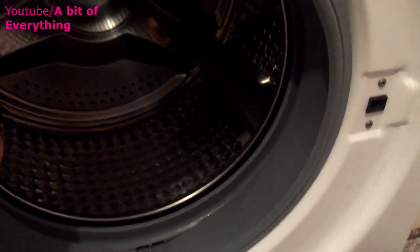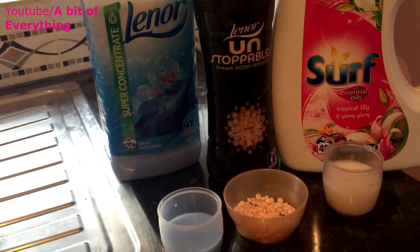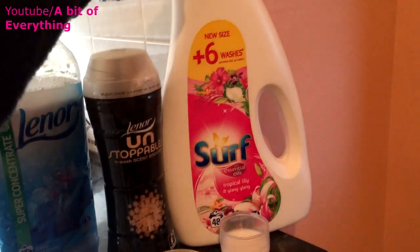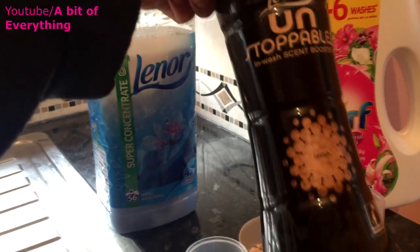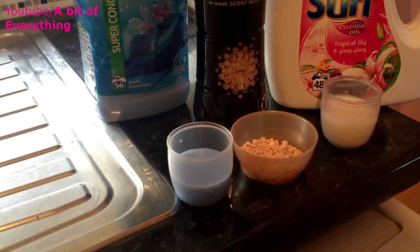Once you've cleaned all the inside of it, you just need a few simple things. You can go buy washing soda crystals but I haven't got that at the moment, so I'm just going to use things I have at home. All you need is a washing up liquid — I've just filled up about half of what it recommends — and some Lenor Unstoppables scent booster.